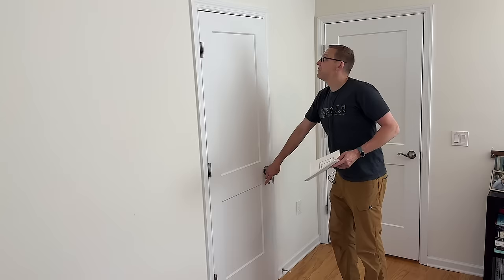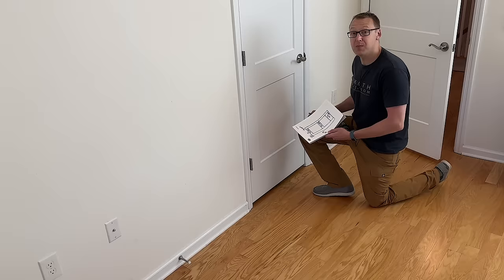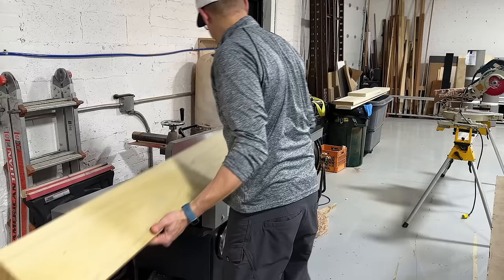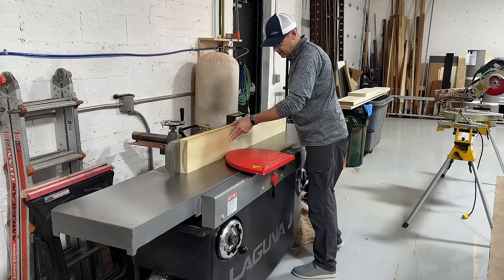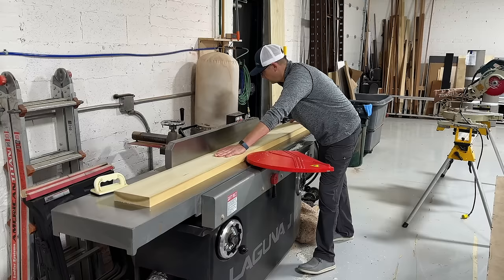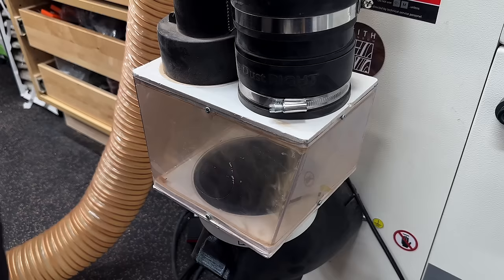First thing to do is take some measurements — gotta make sure you and Lola can get in without having to open the door every time. I'll mill up some poplar, and since I was in the neighborhood of my buddy Tim and Mike down at True Trade Carpentry, I took advantage of their giant 16-inch jointer. Since this is a door I really want the material perfectly flat and square, and their longer in-feed and out-feed beds gave me much more confidence on these long eight-foot pieces.